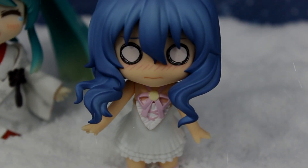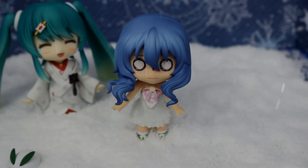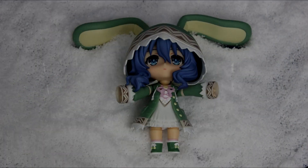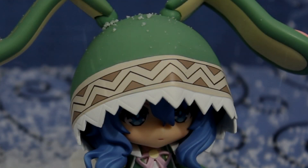Yoshino, the shy childlike spirit from Date A Live, is unquestionably cute, and it's no surprise that turning her into a nendroid would make her just as adorable, if not more so. Just look at that face.